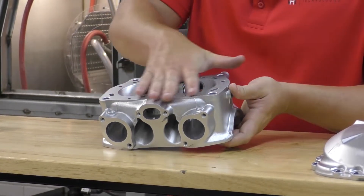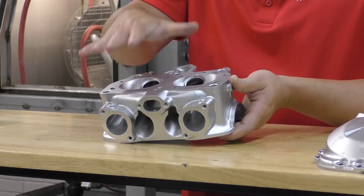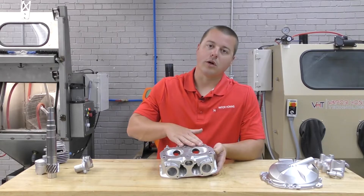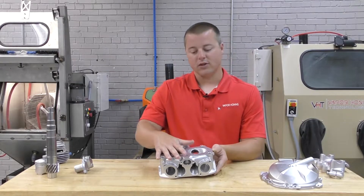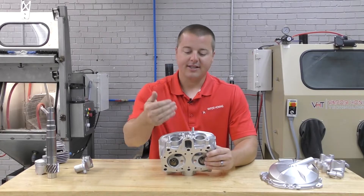We were also able to clean all of the sealing surfaces and bring them back to a great condition for inspection. We did find some corrosion, so we know we're going to have to have this part remachined and decked so that it's a nice flat, even surface. But there's no warping and no excess material removal.